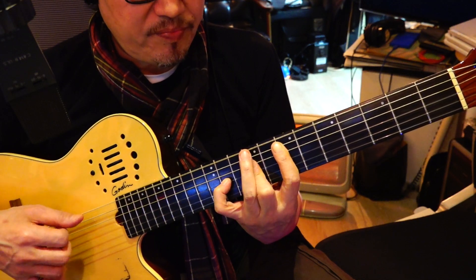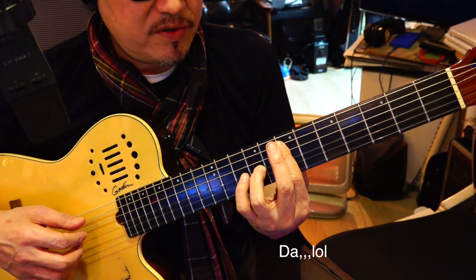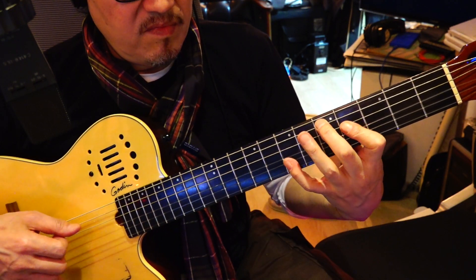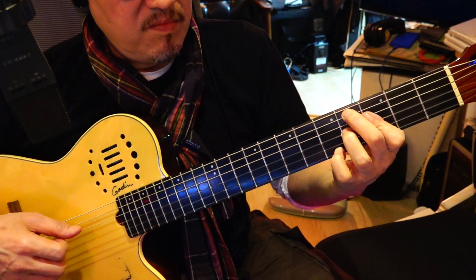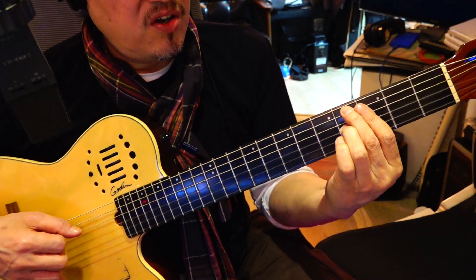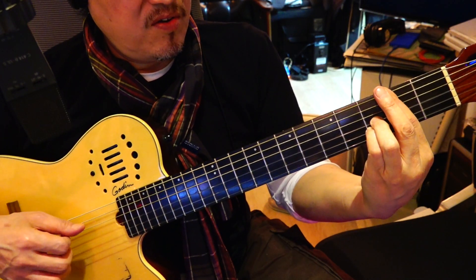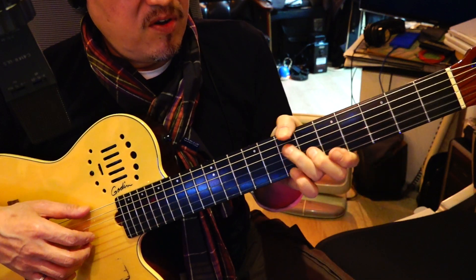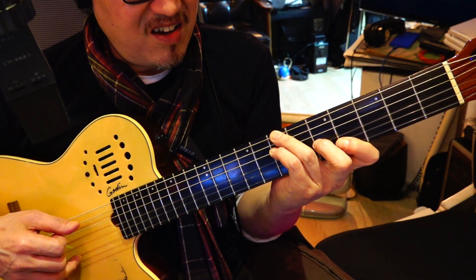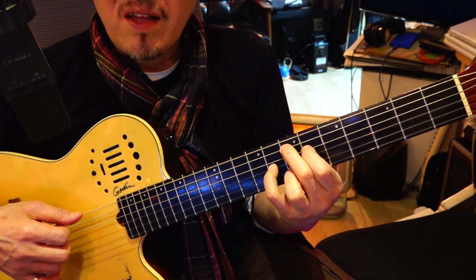There's a lot of things we could do. There's a lot of pretty chords. Db7, B9 — Db7, B9. That's a nice, very common chord, right?